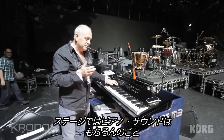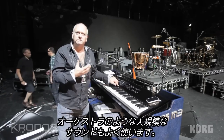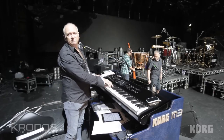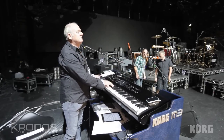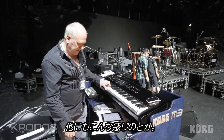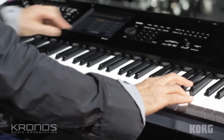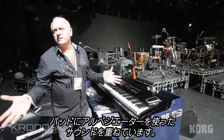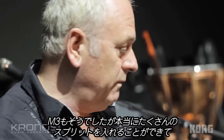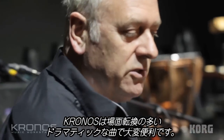We have some big sounds to do — lots of piano. The later Queen stuff becomes quite orchestral, such as 'The Show Must Go On'. We've got a combination of pads and arpeggiator working together. Lots of splits, and we've found that both the M3 and the Kronos are really good for splits because you can do anything you like.